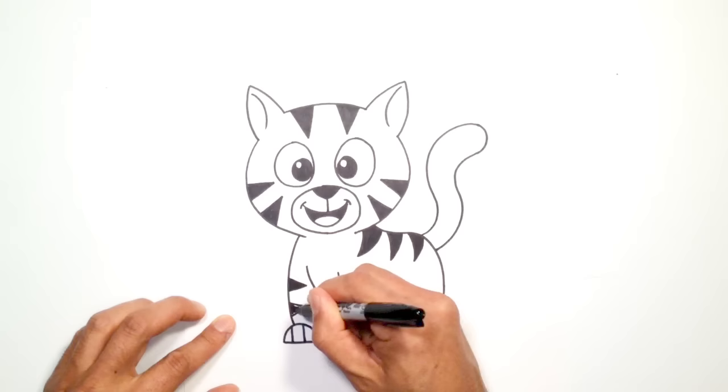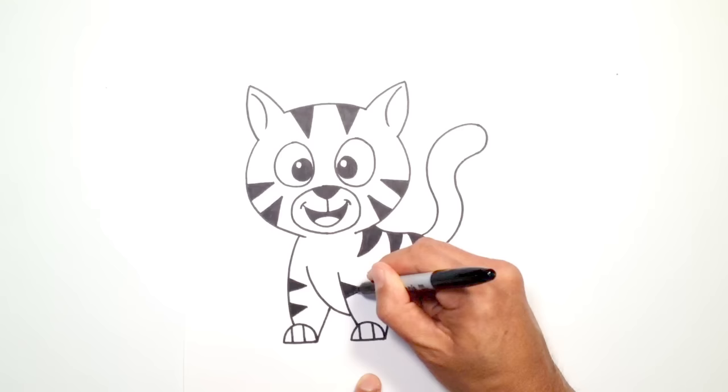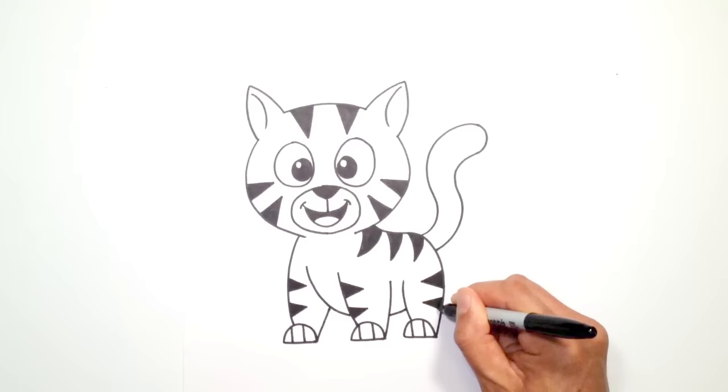Do one more down closer to the paw and color that in black. Let's draw a couple more back here — one at the front of the paw on this side, color that in black, and one more down here, color that in black. And then for the hind leg, we're going to do it on the opposite side — on the back here, going in the opposite direction so it's facing that way. Color that in black. And one last time on the leg back here — color that in.